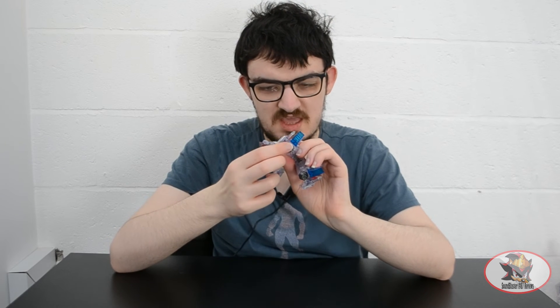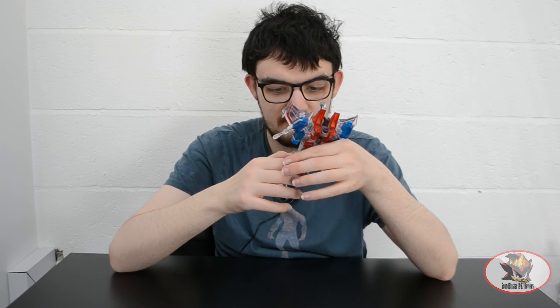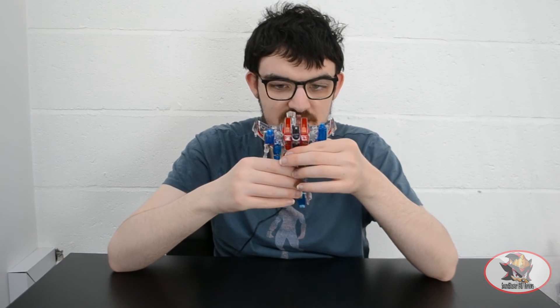The thrusters have heel spurs so they don't move, but the toes still hinge up and down for transformation, so that can provide some back-foot poses if you so desire.